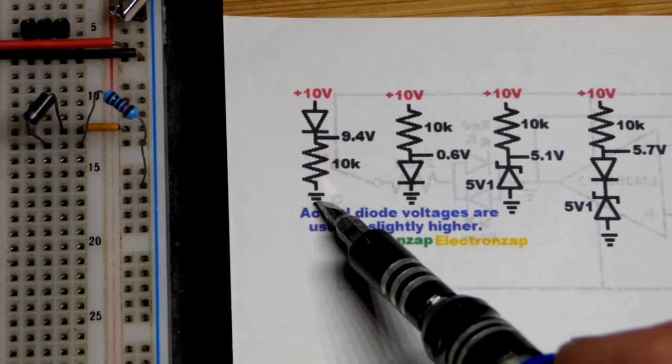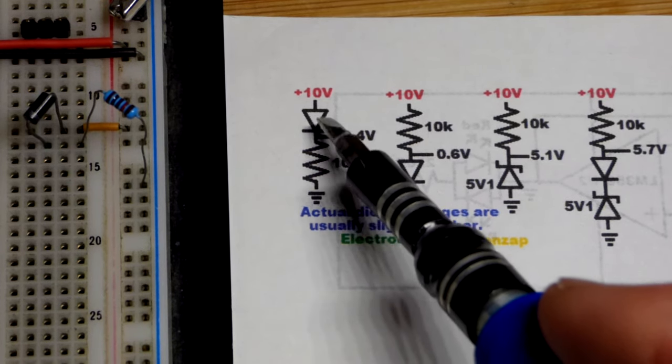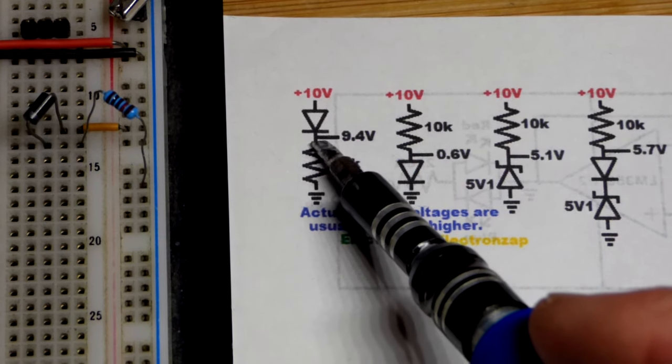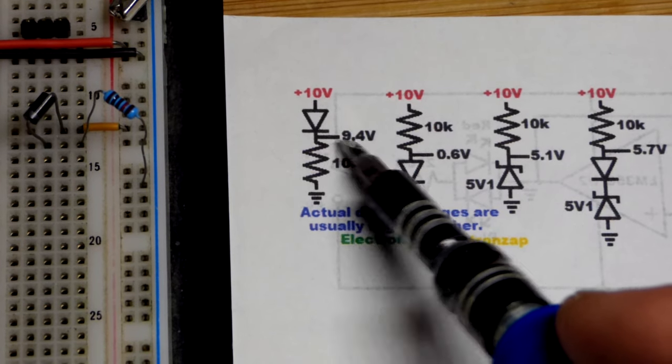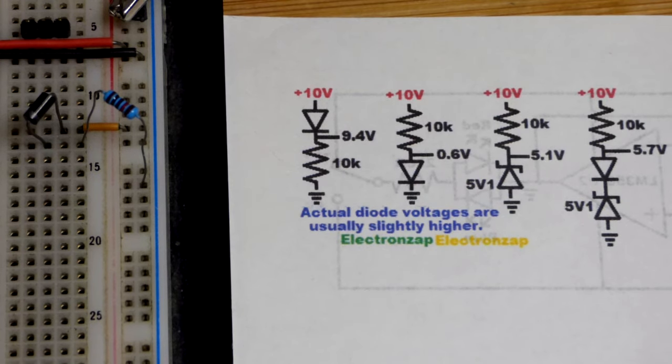So it dropped that voltage from the resistor — that's what it means when you hear 'voltage drop.' A lot of times you'll see rectifier diodes in circuits. Just realize everything past it is approximately 0.6 volts less than the supply voltage, and they may split it up even further.